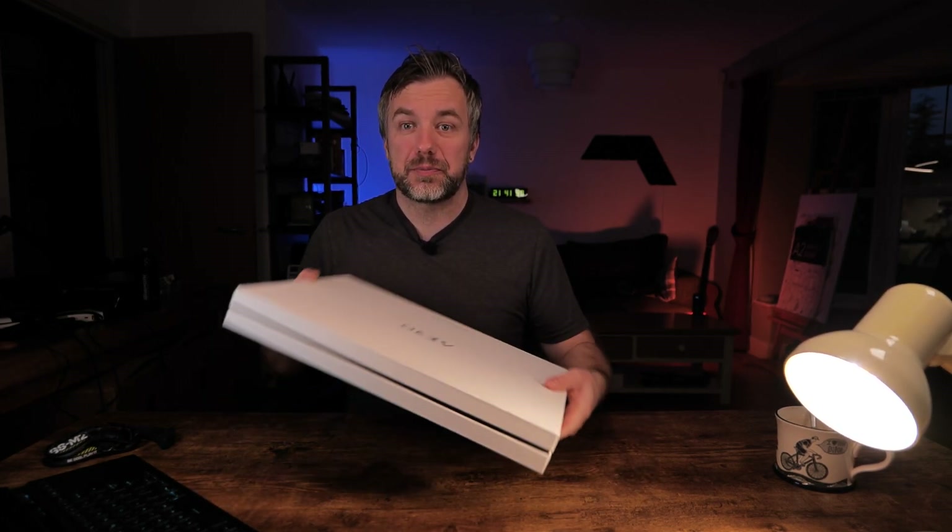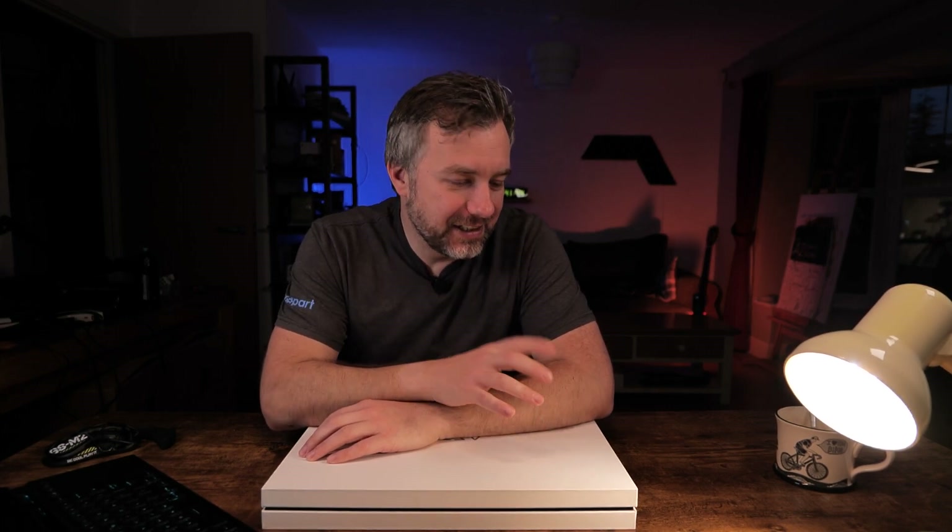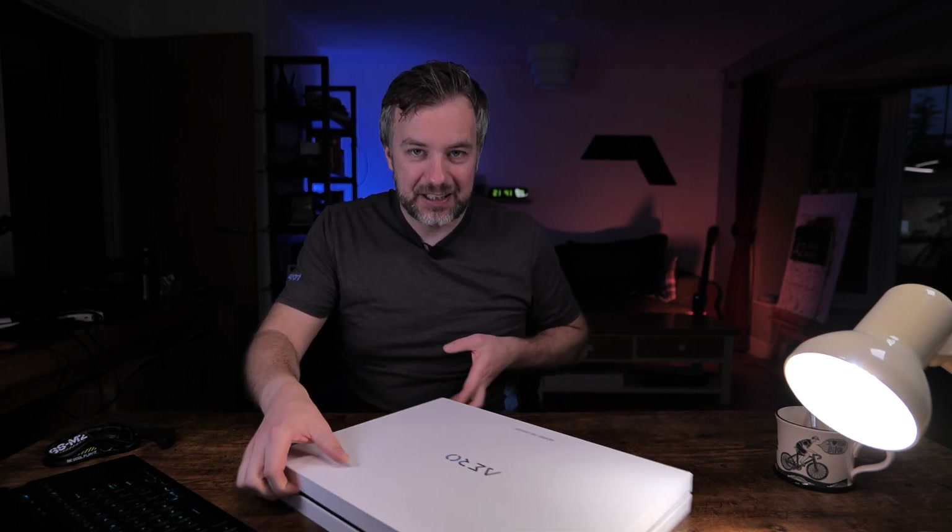This box was particularly nice, so in line with me saving all fancy boxes and trying to repurpose them for something useful — and having time to myself this Friday — I thought we might actually figure out what we can do with it. I have just an idea for this, so you'll have to stick around.